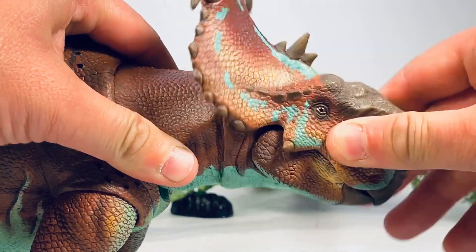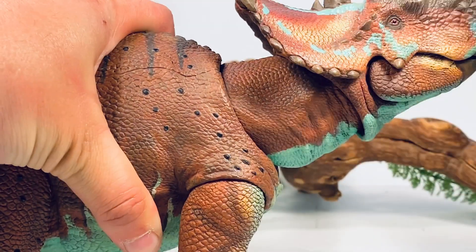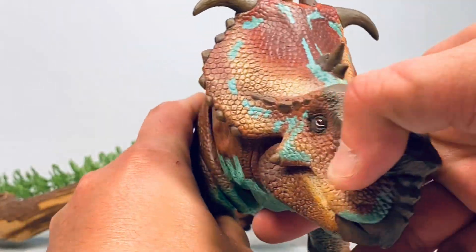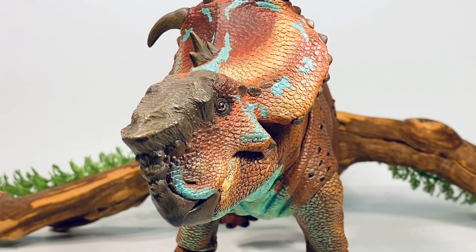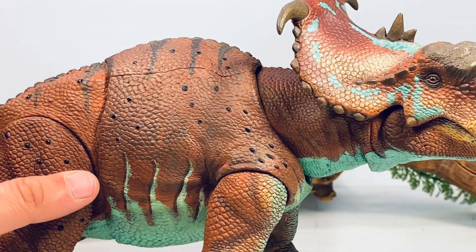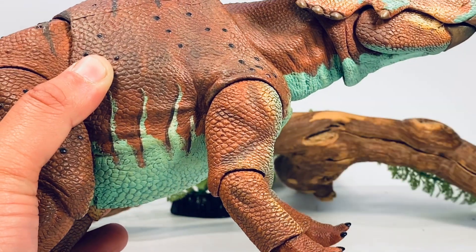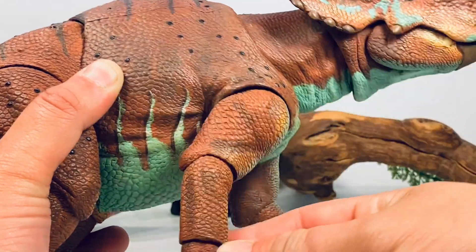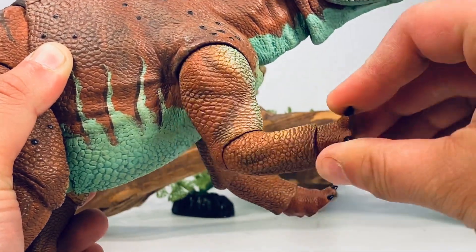Moving on to the back of the neck — the head can rotate side to side, and you get a little bit of side-to-side movement. At the base of the neck you can look up and down a fair amount, and you can get some nice side-to-side movement as well. These joints are really tight — I actually had to work this figure over for a few minutes before I started the review. If you have any problems with the joints, just heat them with a hair dryer or run some hot water over them to soften them up. The front legs can move forward, backwards, and you get about 90 degrees of bend at the elbow, rotation at the wrist, and a little bit of tilt.